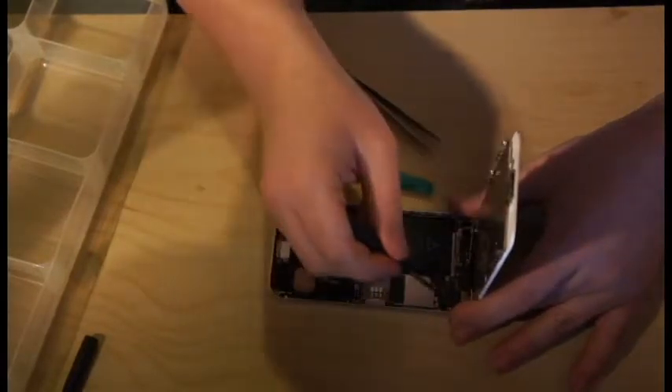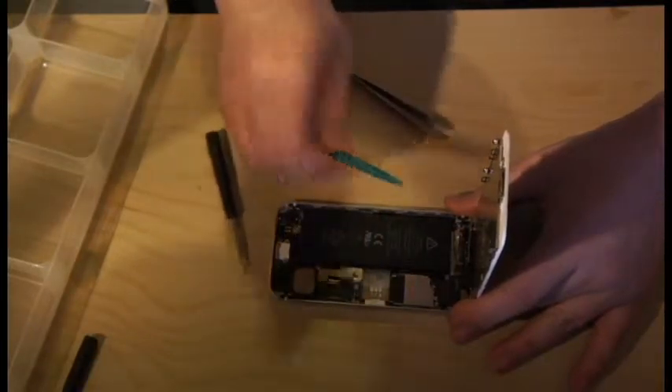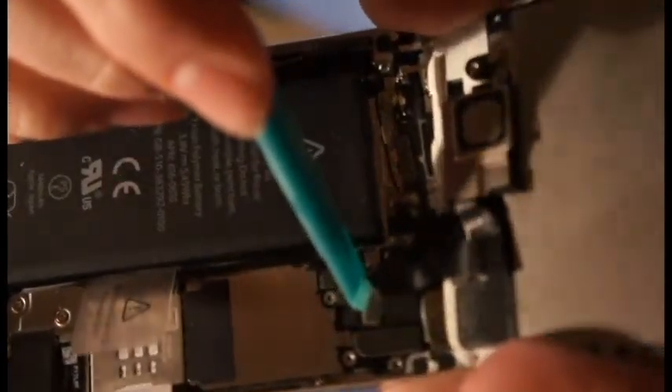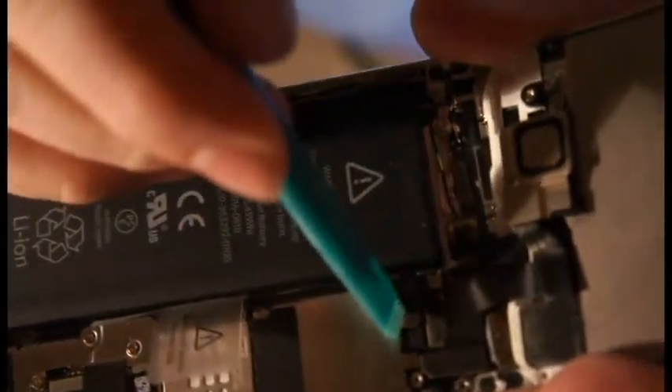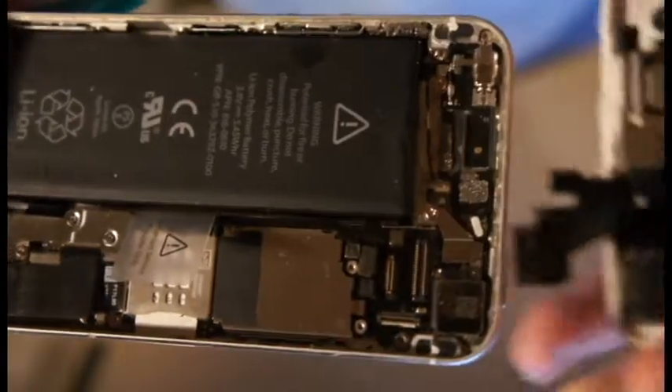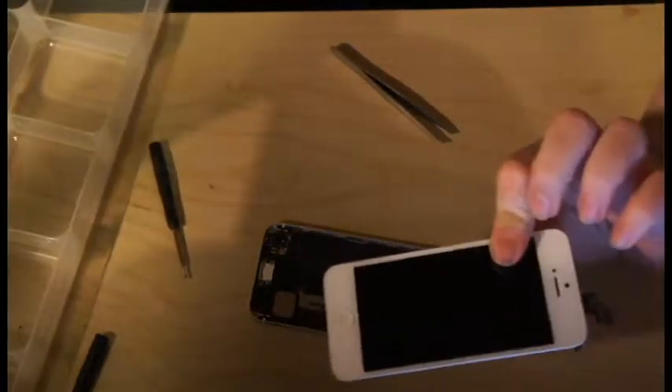Now you have these connectors right here. Take your plastic opening tool and disconnect all of these. There's a connector right here — you just pry that up. Pry it all up. With this done, we have the screen off. Just put the screen to the side and we're done with the screen for now.